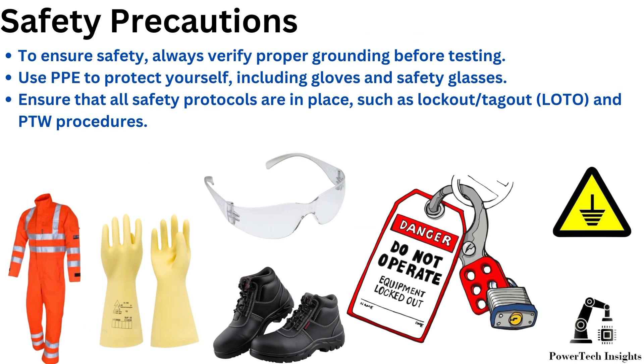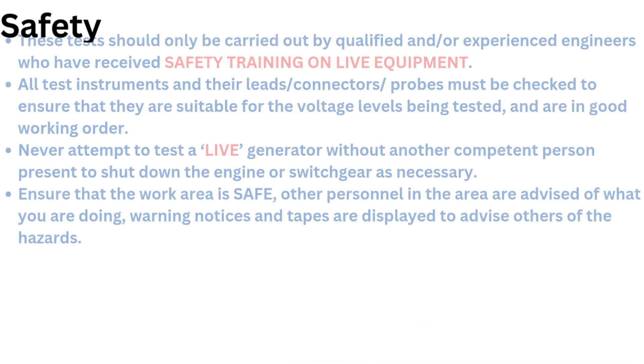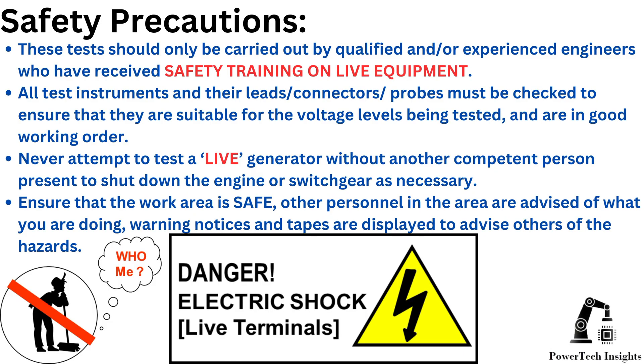Safety Precautions: To ensure safety, always verify proper grounding before testing. Use PPE to protect yourself, including gloves and safety glasses. Ensure that all safety protocols are in place, such as lockout/tagout and PTW procedures. These tests should only be carried out by qualified and/or experienced engineers who have received safety training on live equipment.